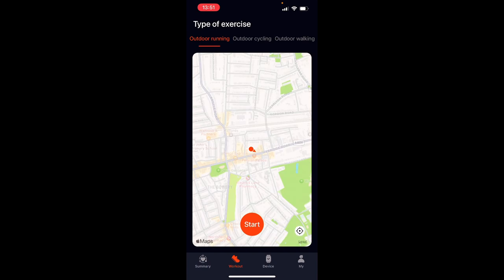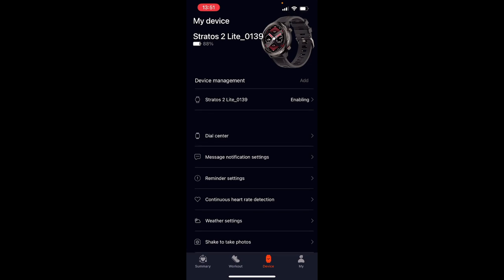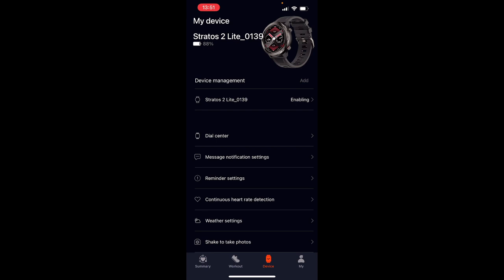The second option is the workout window, where you can also start a workout manually through your phone. The third section is settings, where you can use the watch as a remote camera shutter, configure weather for different cities, toggle continuous heart rate detection on or off — turning it off will dramatically save the battery — and set a heart rate warning that alerts you if your heart rate jumps above a certain level, which is useful for those with heart conditions.